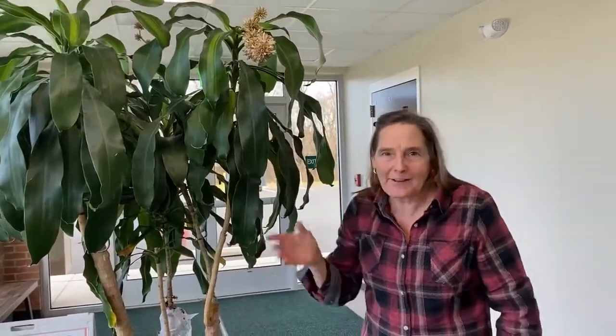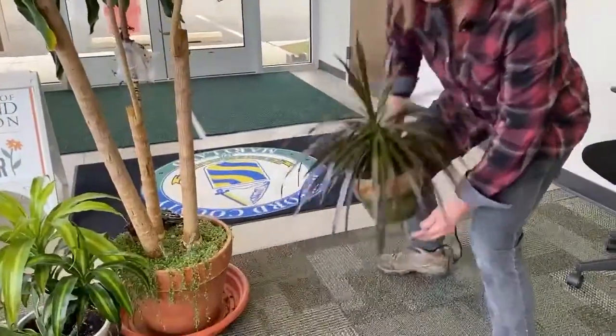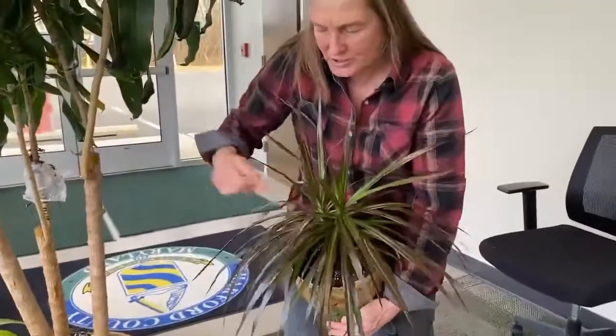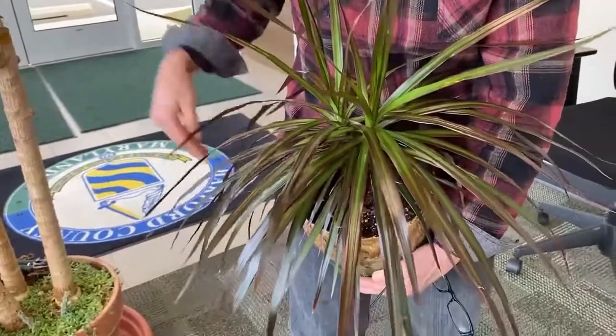Dracaenas are a huge group of houseplants. You probably have some growing in your house, and if you don't, you ought to try them because they're easy to grow — low maintenance, just bright indirect light, kept evenly moist. These are tropical plants. Typically all your Dracaenas have more narrow-type foliage, sometimes up to three inches wide. Some Dracaenas can grow up to 20 feet tall.